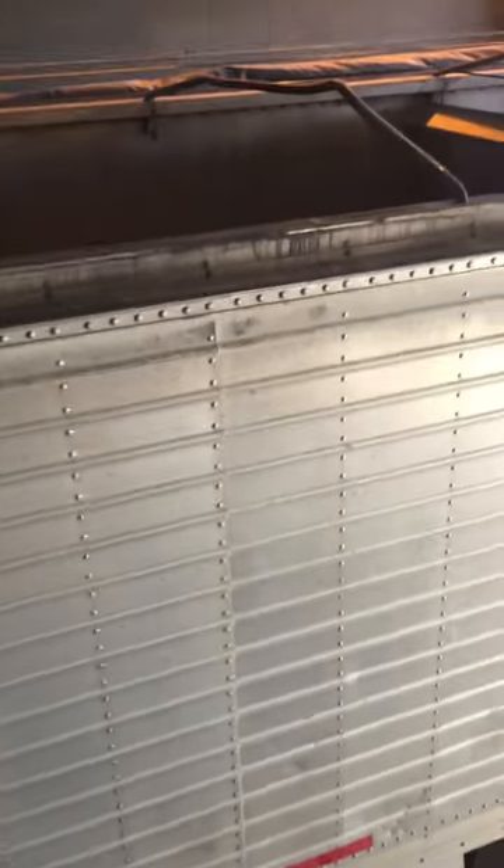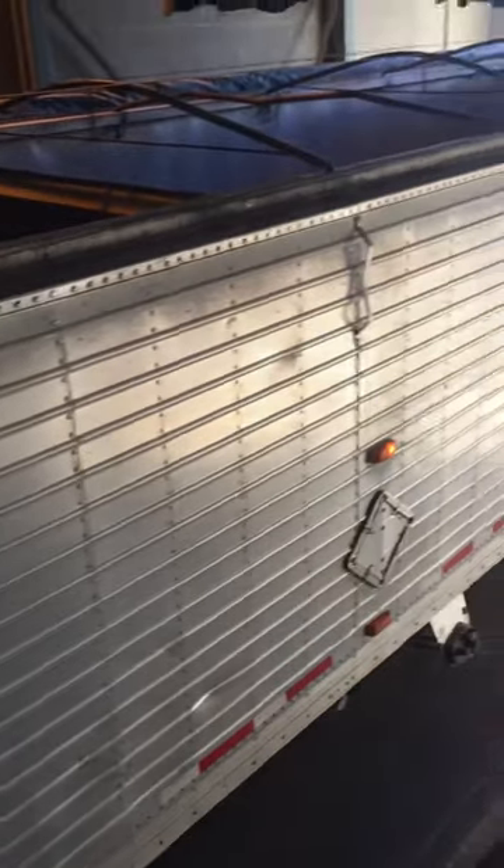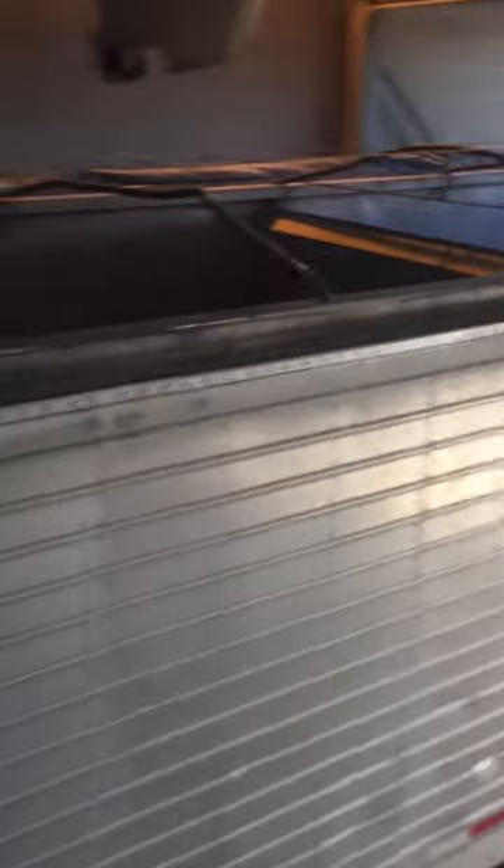I got a high-side trailer, so it'll hold a lot. There won't be no problem me getting this weight in here on this one. But catch up in the next video. Any questions? Drop them in the comments.